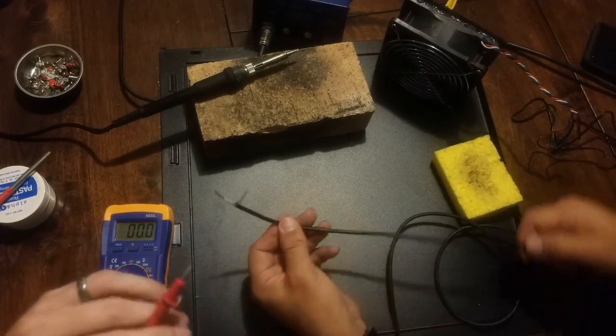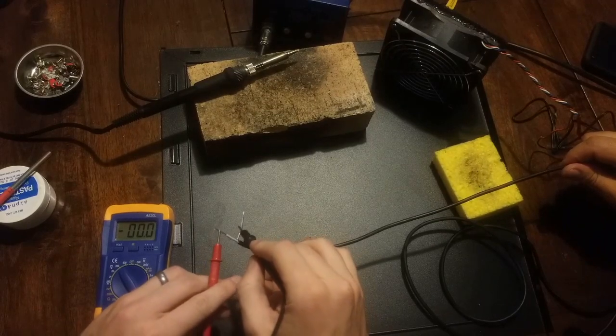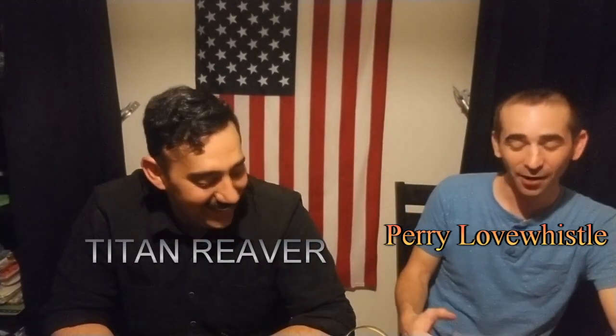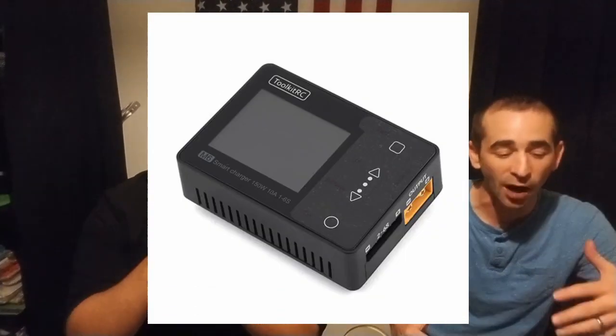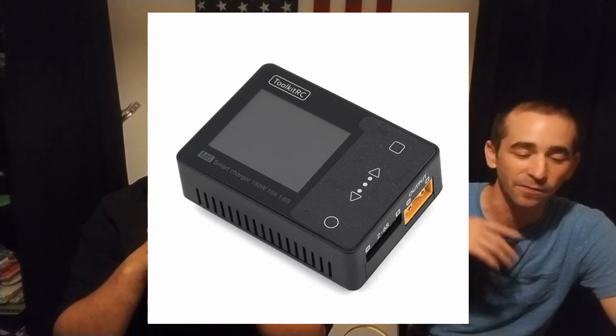Alright, now we are live — trained professionals! Hey everyone out there in YouTube land, I am Perry Love-Whistle and I'm Tiny Reaver, and tonight we're going to be making some power supplies for a ToolKit M6 for anyone out there who wants to get into the hobby — specifically quadcopters, freestyle racing, and all this cool new stuff going on.